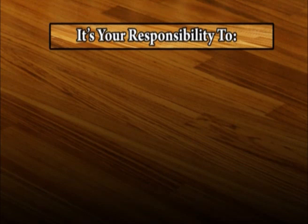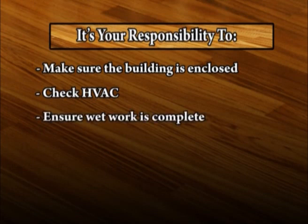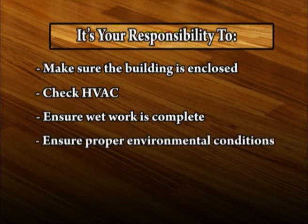It's your responsibility to make sure that the building is enclosed, check to see that the air conditioning and heating systems work, or make acceptable arrangements. Ensure all concrete, masonry, plaster, drywall, paint, and wall covering work is completed. Deliver the wood flooring only after these environmental considerations have been achieved.